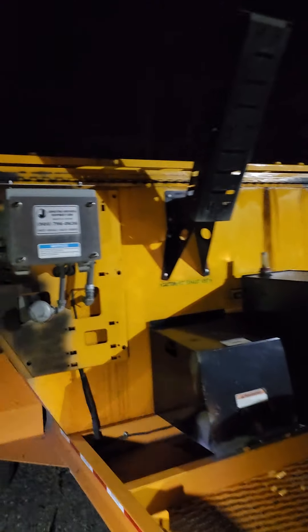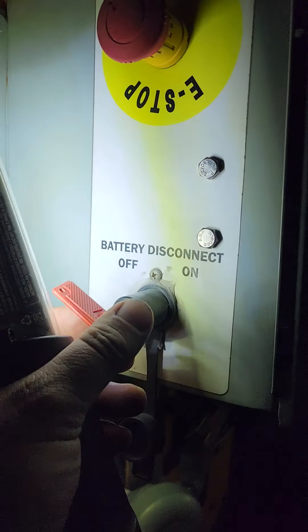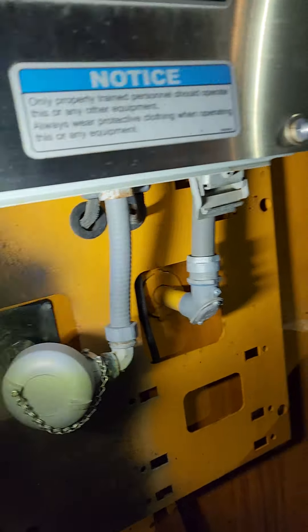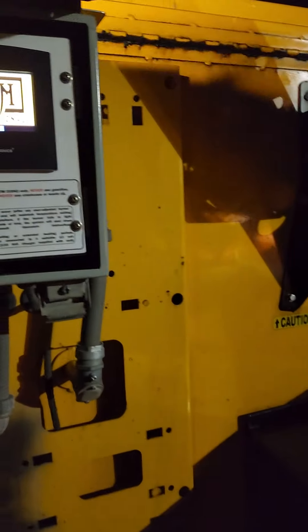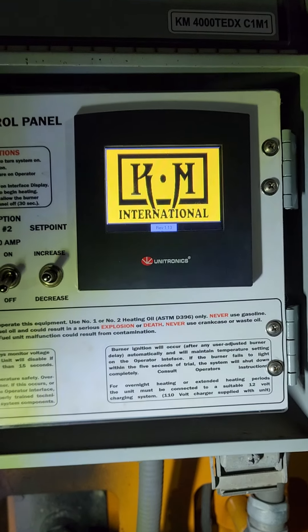This is a quick video on how to use the 2-ton KM hotbox. First thing first, come over to the battery disconnect, turn it to the on position, undo the latches from underneath, open up your control box, and you're going to have the control panel.